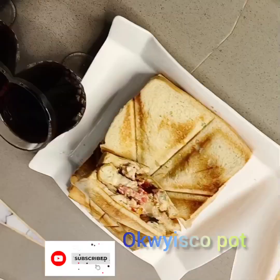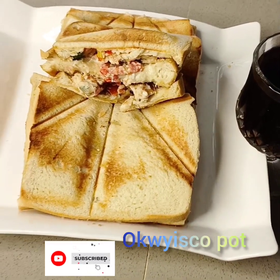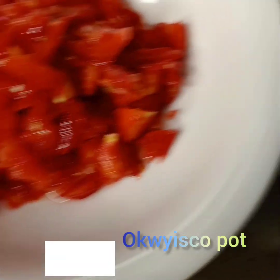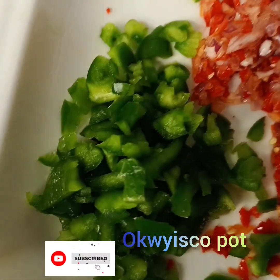Hello everyone, welcome to Opusco Port. Good morning, good afternoon, good evening — depends where you're watching from. Today I will show you another method of how I prepare my own bread dogs. This is my own method, so feel free to do your own method.